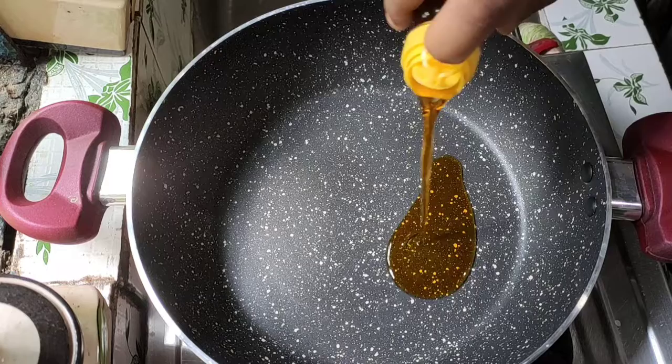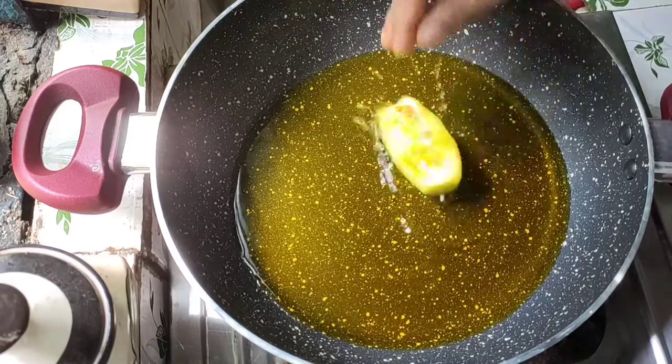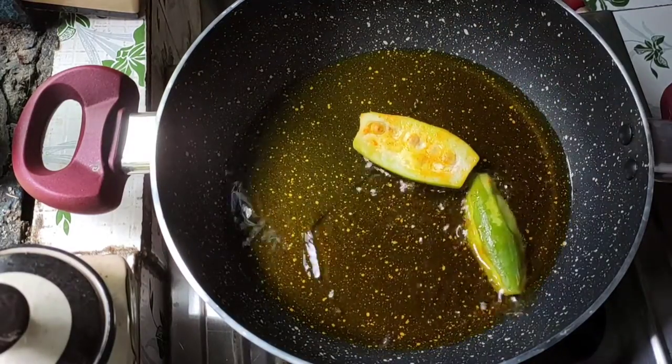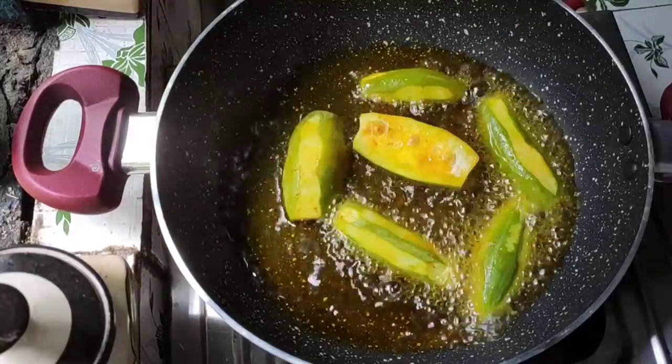Now I have taken mustard oil. If you want, you can also make it in refined oil. I used mustard oil. We will fry the potol nicely.